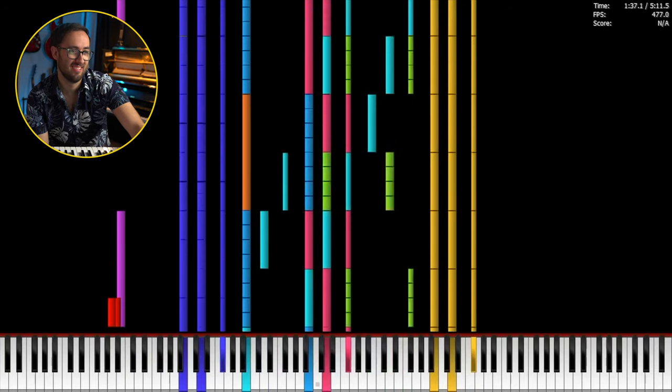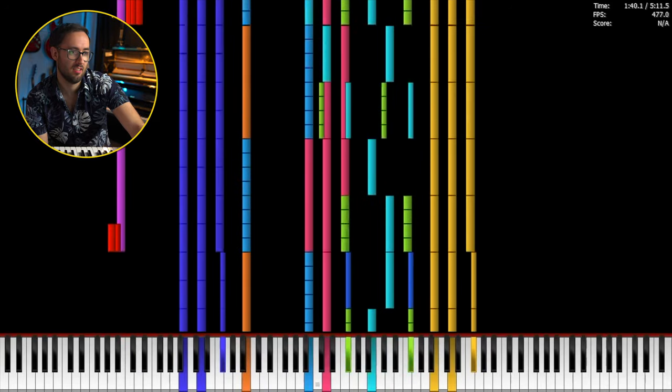We're definitely in a three-person zone here. I think the yellow, the pink, and the blue part are probably doing the same thing, but sort of three octaves at the same time — of chords. Whatever the chords are.